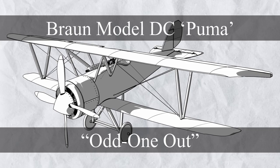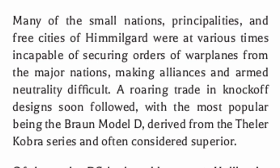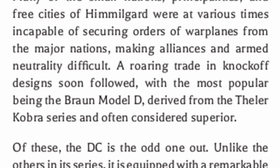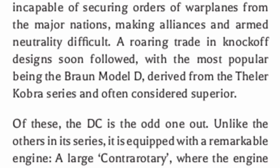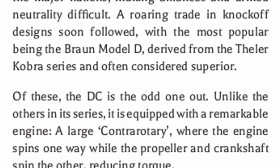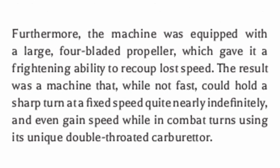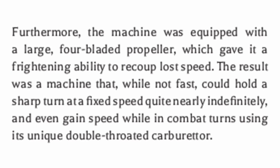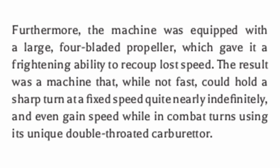Next, we have the Braun Model DC Puma, a plane that's honestly more like a UFO. Many of the small nations, principalities, and free cities were at various times incapable of securing orders of warplanes from the major nations, making alliances and armed neutrality difficult. A roaring trade in knockoff designs soon followed, with the most popular being the Braun Model D, derived from the Theler Cobra series and often considered superior. Of these, the DC is the odd one out - unlike the others in its series, it is equipped with a remarkable engine: a large contrarotary, where the engine spins one way while the propeller and crankshaft spin the other, reducing torque. The machine was also equipped with a large four-bladed propeller, giving it a frightening ability to recoup lost speed. The result was a machine that, while not fast, could hold a sharp turn at a fixed speed quite nearly indefinitely, and even gain speed while in combat turns using its unique double-throated carburetor.